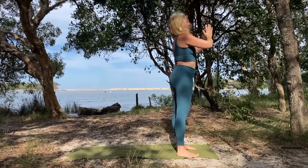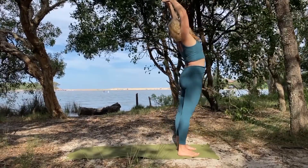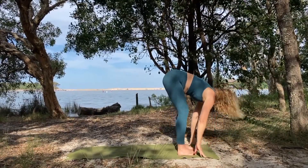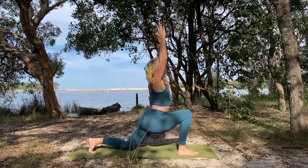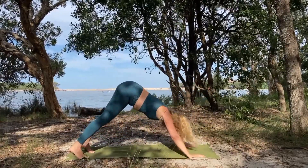Exhale hands to the heart. We'll do the same thing on the other side — inhale arms reach, exhale fold, inhale halfway lift, exhale left leg back, back knee drops, inhale arms reach, exhale step back to down dog.